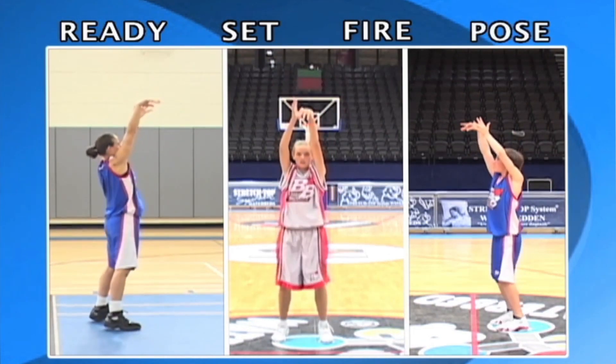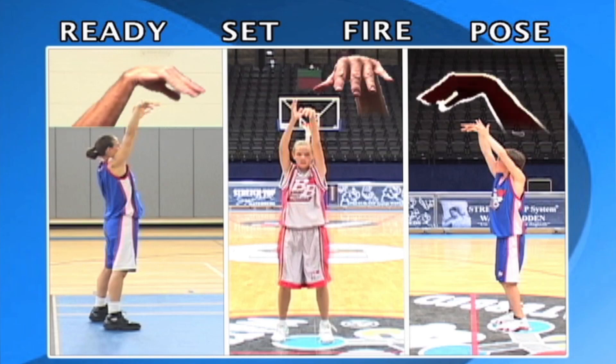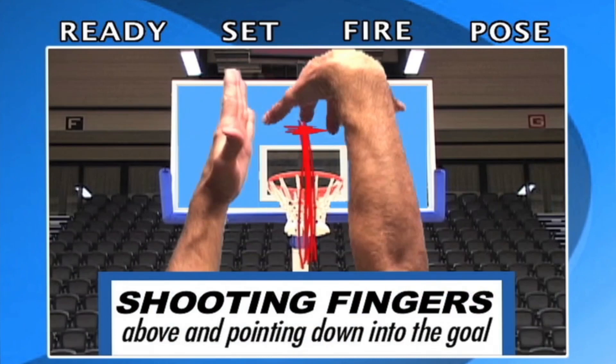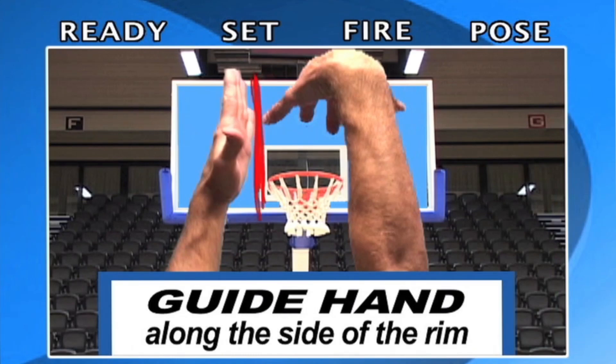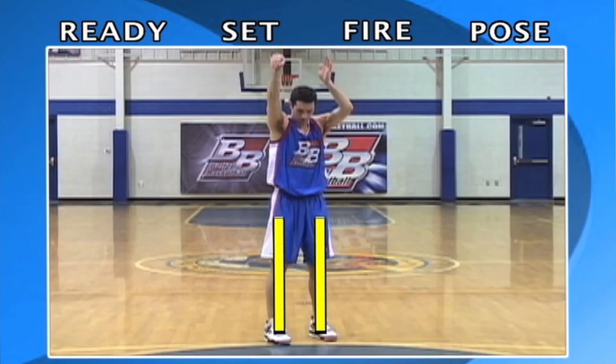Pose: freeze your follow-through and check your shooting sights. Both arms extended, shooting wrist fully broken, shooting fingers on the shot line above and pointing down into the goal. The tips of those fingers finish above the little white square. Non-shooting hand along the side of the rim. Feet are still pointing toward the goal and under your shoulders.